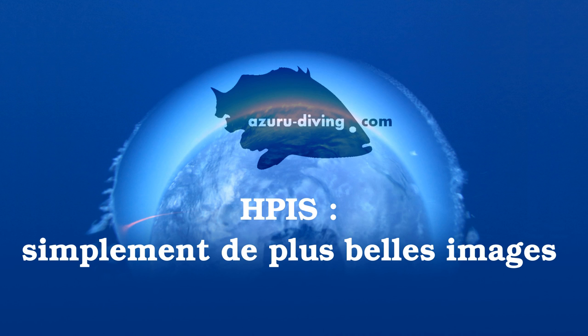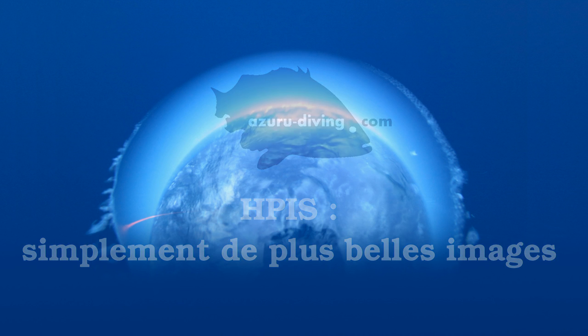Mais tout d'abord, qu'est-ce que le HPIS ? Certains se diront, tiens, un nouveau caisson. Non, en fait, HPIS n'est pas un nouveau caisson. C'est une nouvelle façon de faire de l'image sous-marine, que ce soit en photo ou en vidéo. Pour vous en convaincre, passons donc en revue les possibilités du HPIS.